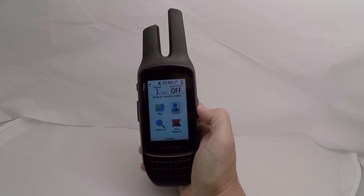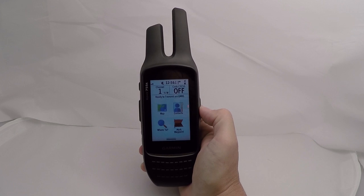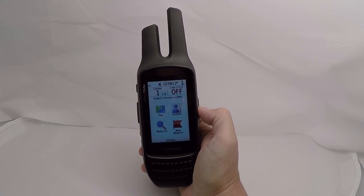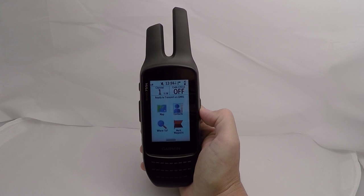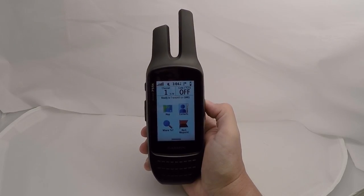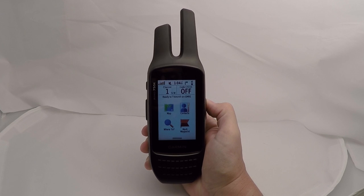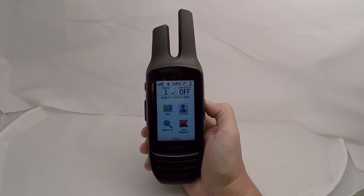Hi, this is Jamie with the GPS Store and today we're going to take a quick look at the Garmin Rhino 755T. The Rhino 755T is the latest addition to the Garmin GPS FRS radio family. Through this demo you're going to see the screen isn't as bright as you'd want it to be, but it is a transflective display and when you get it out into sunlight it really pops.